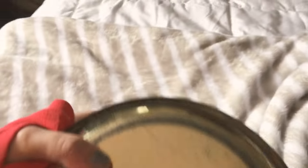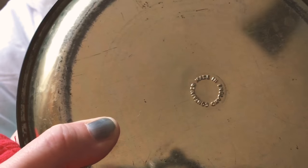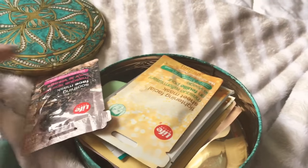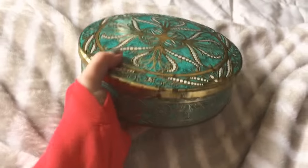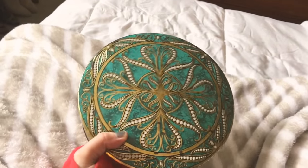Look at this tin! I was hoping I'd be able to research it, but all it says is 'container made in England.' When I bought it, it had been used — I think it's a fruitcake tin because there were little remnants of fruitcake in it. I just cleaned that out and put my face masks in it. It matches the little turquoise cart in my bathroom with all my beauty supplies. It sits on one of the racks and, oh my gosh, look at how pretty that is. This was $2 and it's gorgeous.